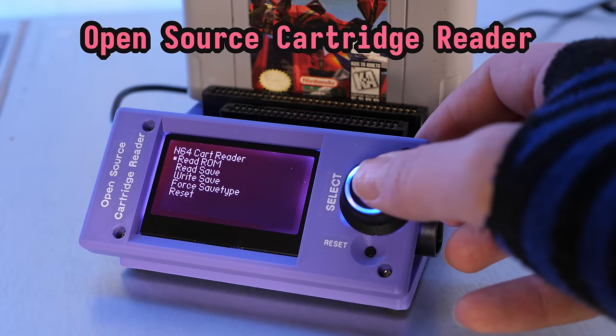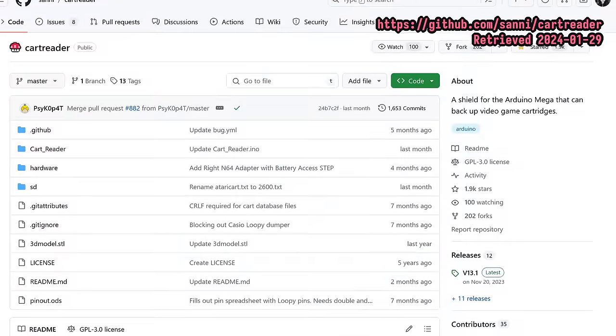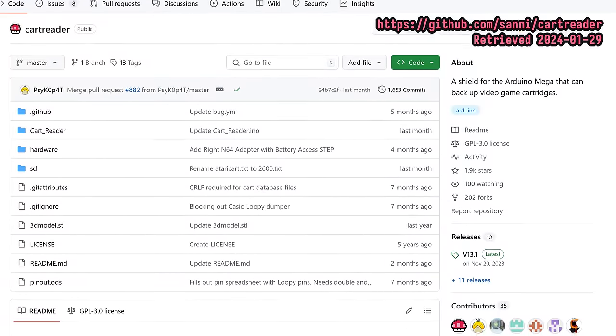Greetings, and welcome to another ROMerific episode of Veronica Explains. I'm Veronica, and today I'm going to show you a new tool I just picked up: the Open Source Cartridge Reader, or OSCAR for short, from GitHub user Sani and the community they formed around the project.